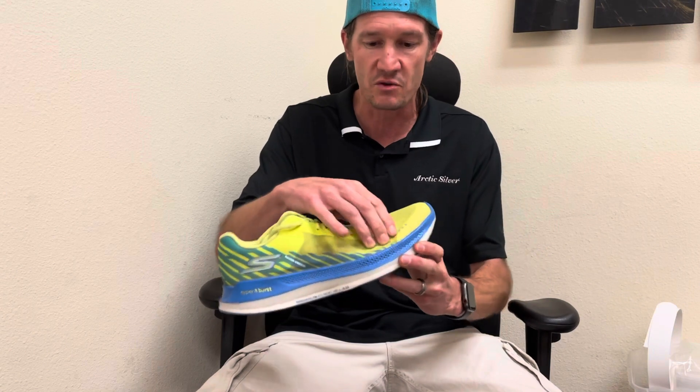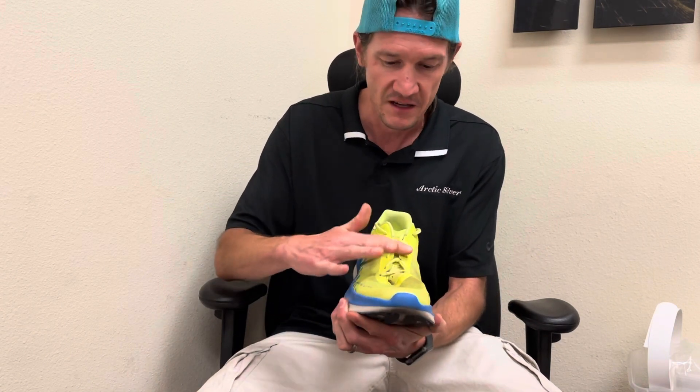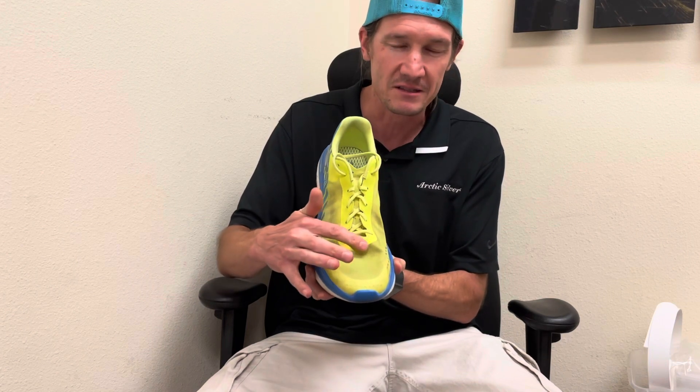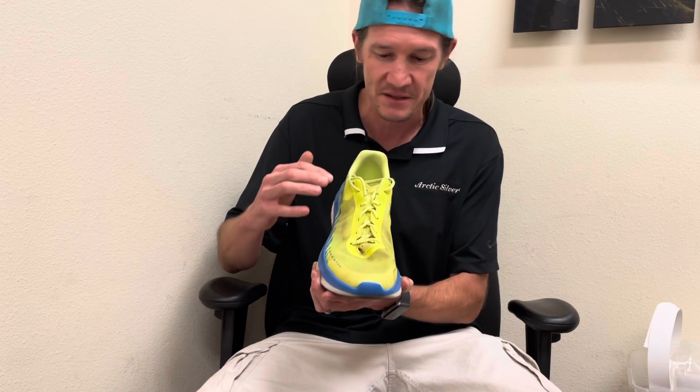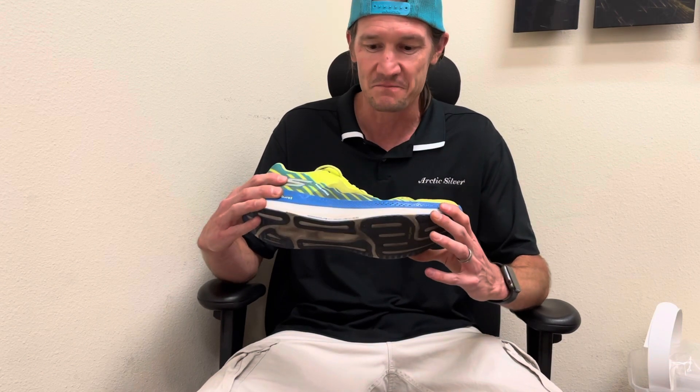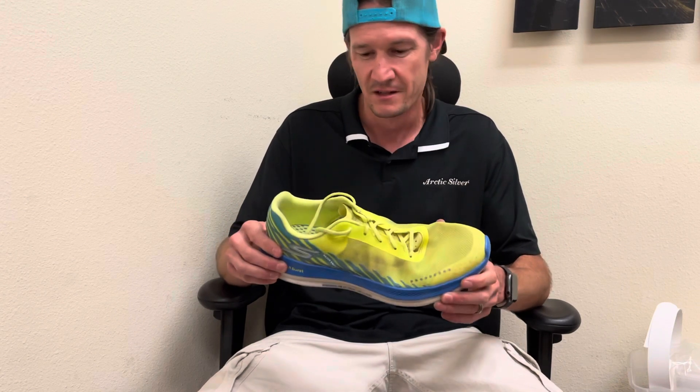Looking at the upper on the shoe, it's very simple and very breathable. The lacing system is very simplistic. I know a lot of people do not like how the lacing system sometimes will not lay perfectly flat after lacing up, but for me it's not an issue. I primarily use this as a road running shoe — 99% of the time I'm on the road or sidewalk, only occasionally cutting through dirt or a trail.